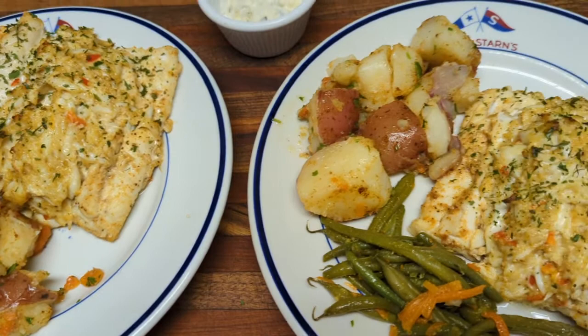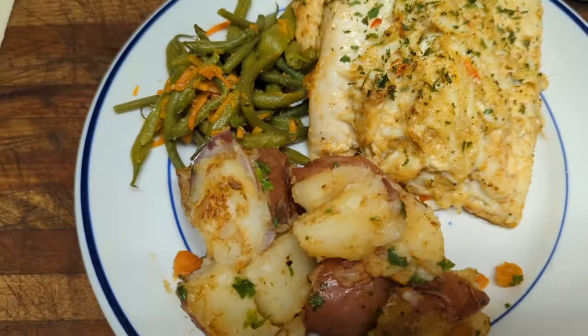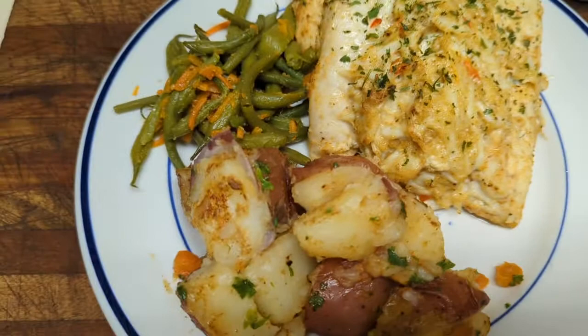We have boiled red skin potatoes, fresh string beans that I just picked this morning from the garden, and the stuffed grouper. Don't forget the tartar sauce — I love your tartar sauce. Well, if you enjoy our videos, we'd appreciate a thumbs up and subscribe to our channel. Thanks a lot for watching, we really appreciate it.